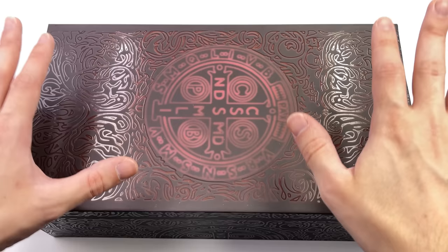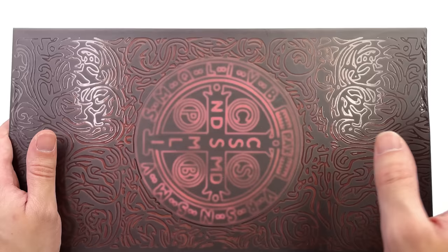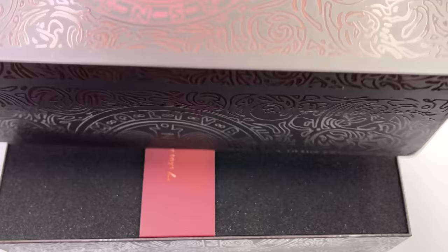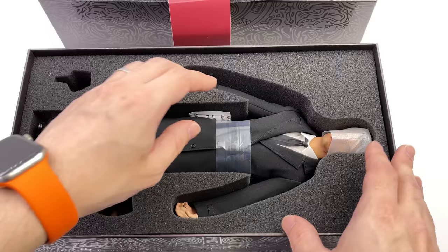Here we have the box art for Constantine. It's very simple and quite subdued but I personally really like it. It doesn't have to be over the top and super flashy to get the job done. We do have a simple glossy style pattern applied over a matte black box, as well as a logo in the middle which is replicated on the back. The front and back look identical and it is one of those slide-off-the-top style boxes.